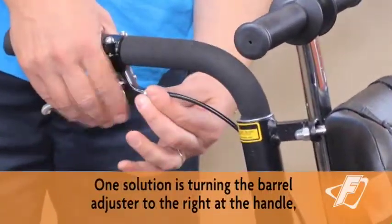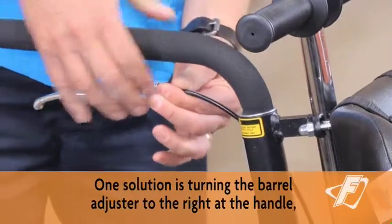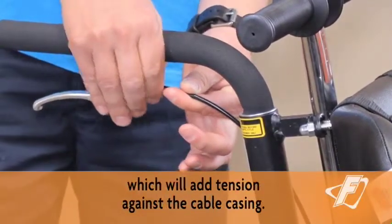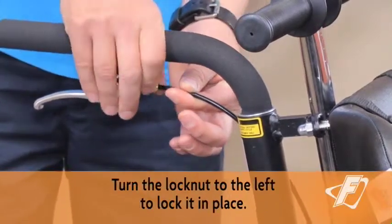One solution is turning the barrel adjuster to the right at the handle, which will add tension against the cable casing. Turn the lock nut to the left to lock it in place.